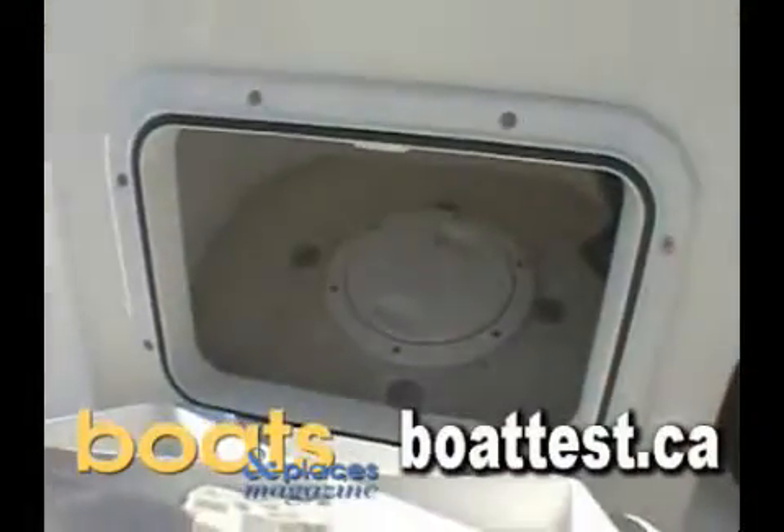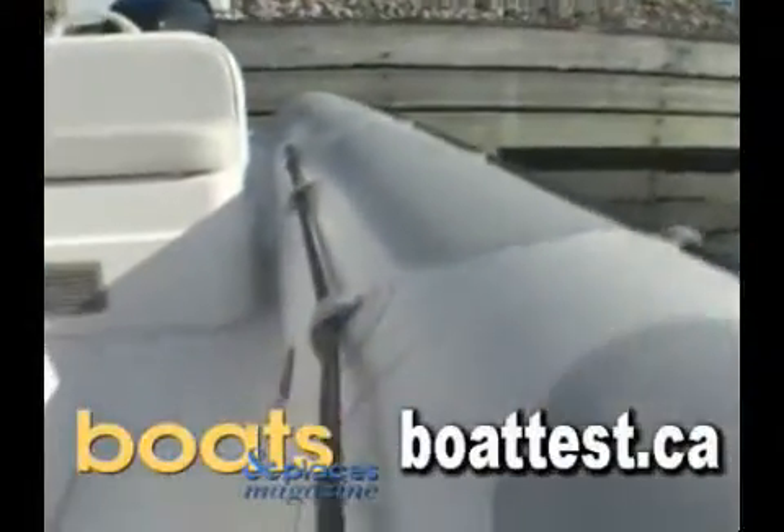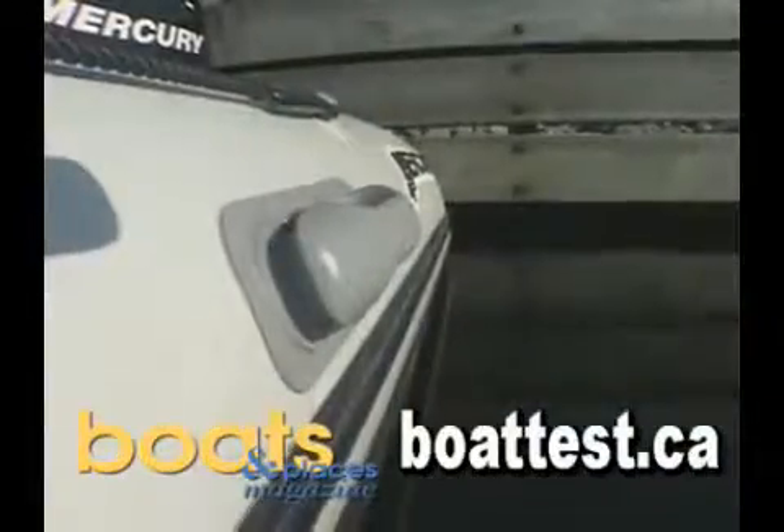Mercury packs plenty of storage into this little boat throughout, and there are interior and exterior grab lines on each tube, as well as grab handles on the outside of the tube for loading and offloading.